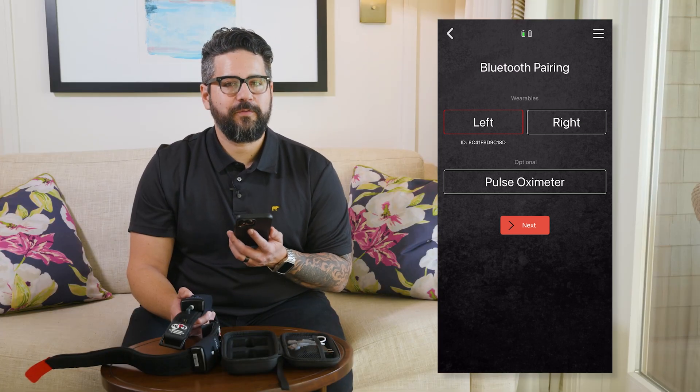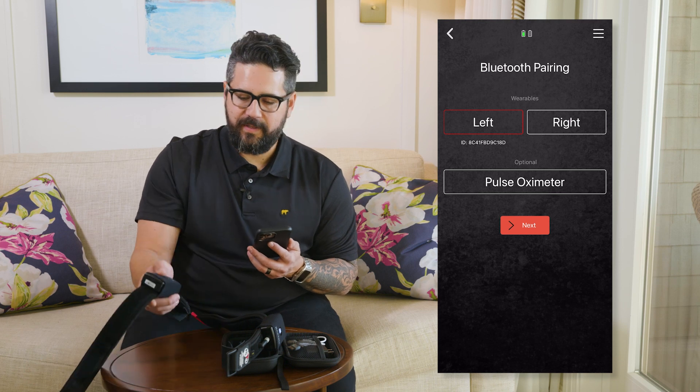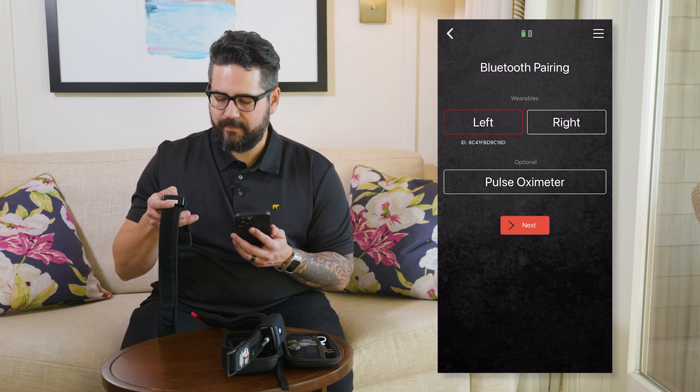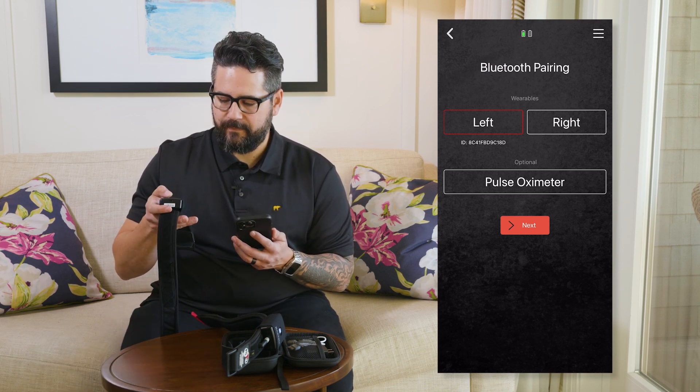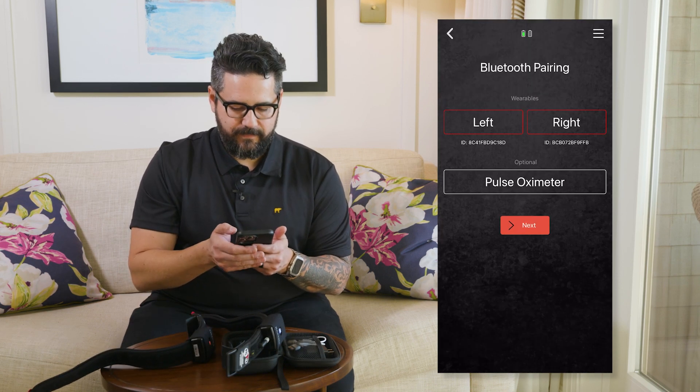There's a confirmation with a red outline around the side you chose. Do the same with the other unit and pair the remaining side. Once the B1 wearables are paired to your device, any time you open your phone and start up the app, they should automatically pair from that point forward.